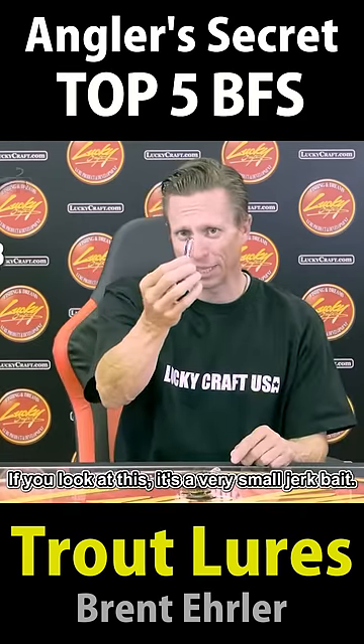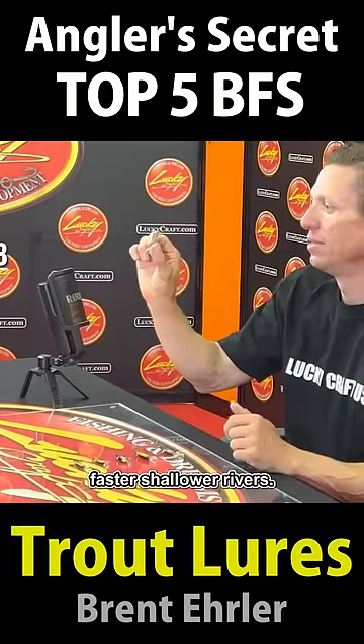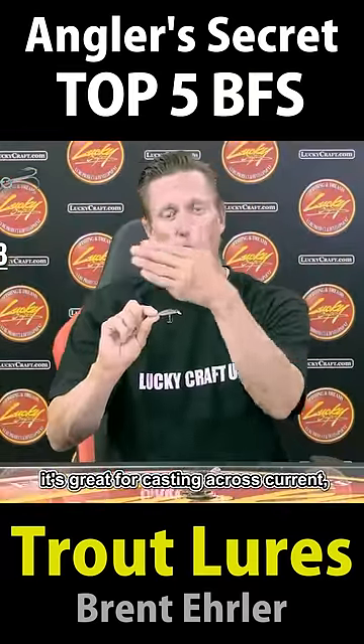Pointer 48. Look at this — it's a very small jerkbait. For faster, shallower rivers. It's great for casting up current and it's great for casting across current.